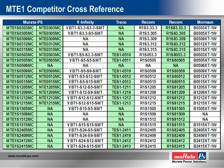Here we provide a pin-for-pin compatible cross-reference guide for the entire range of MTE-1 models.